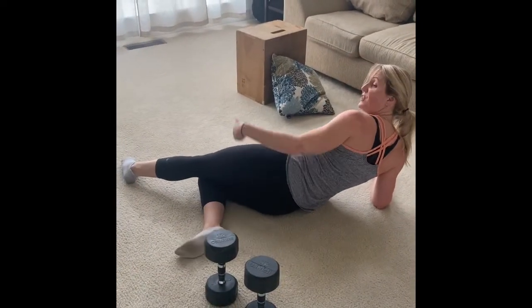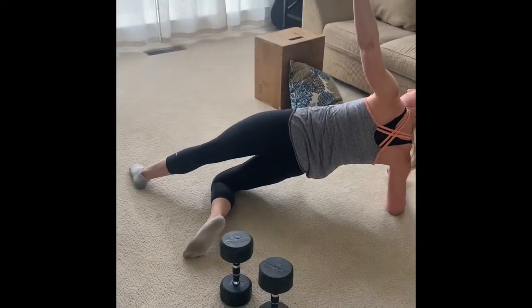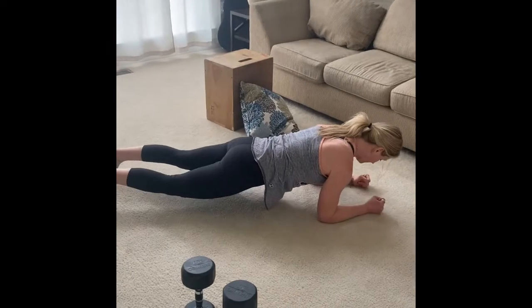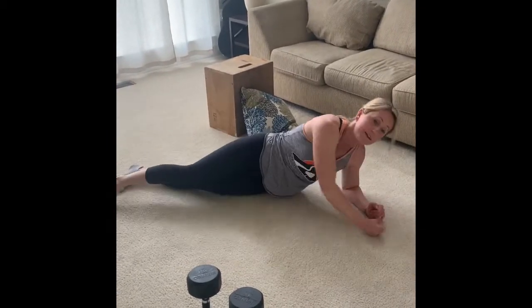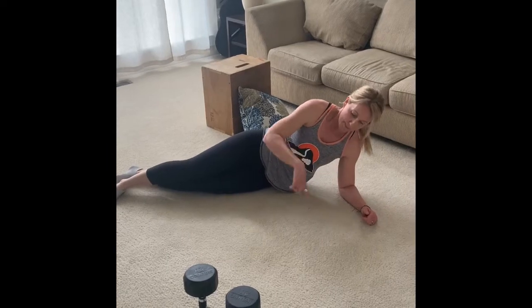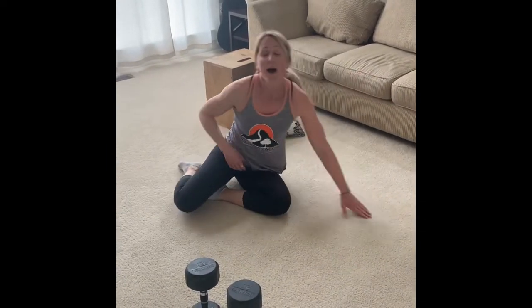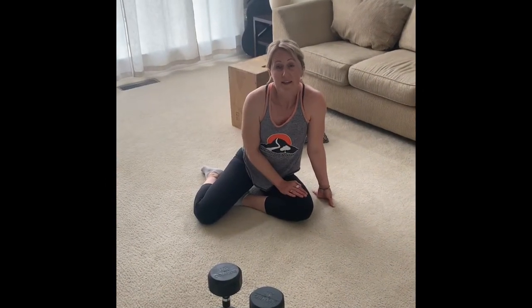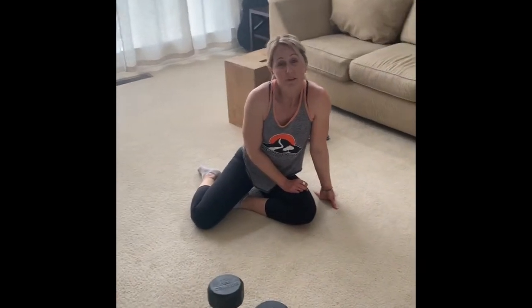You can modify the side plank lifts by laying underneath and lifting that way — it takes some pressure off the shoulder. Then go back to your plank marches. Rest periods are built in and on the paper I'm going to send you guys. I really miss you, I hope you're doing really well — have a great weekend!